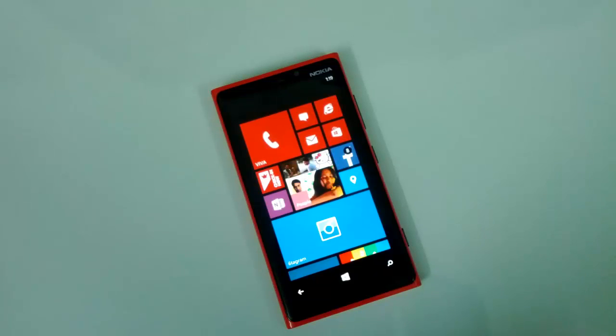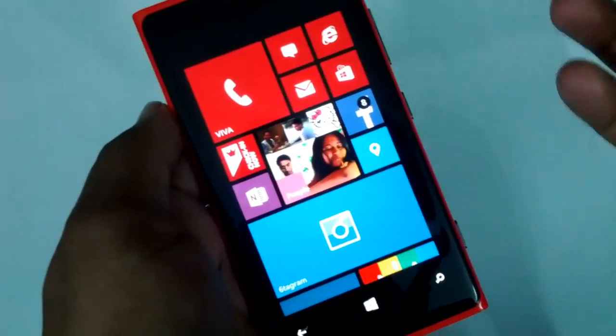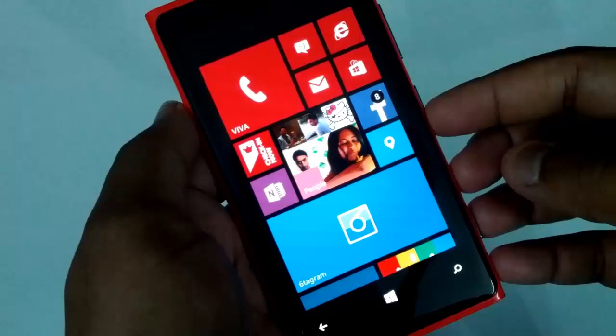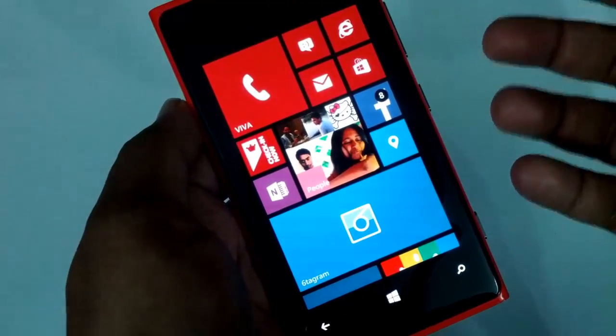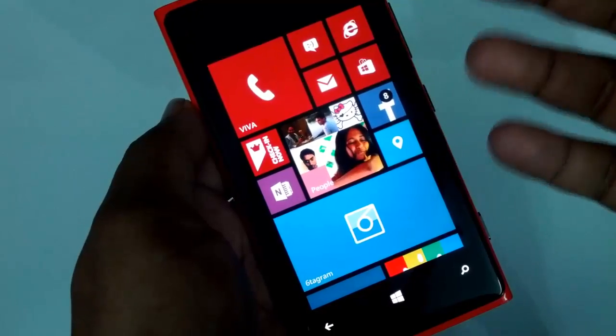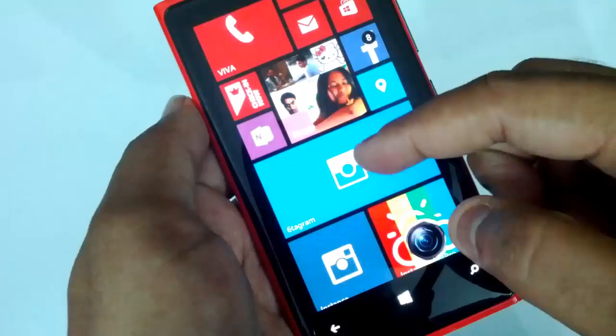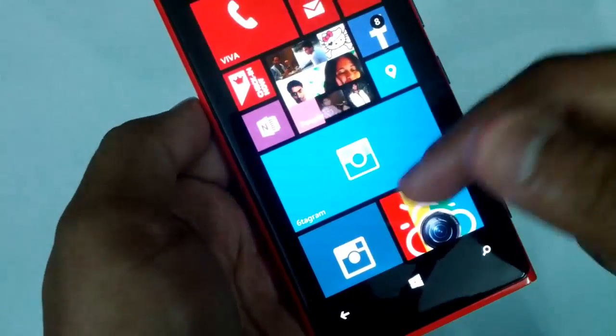Hey friends, this is Nurbal from NurbalTV.com and today we will see how to enable the double tap to wake feature on your Nokia Lumia Windows phones. With the amber update, Nokia has released a new feature where you can double tap the screen while in sleep mode to wake it up. This feature is pretty handy instead of using the power button — you can just double tap on the screen to wake it up.